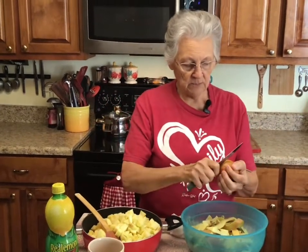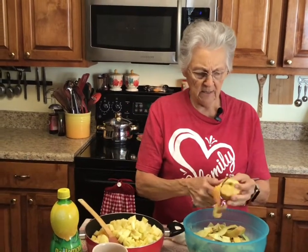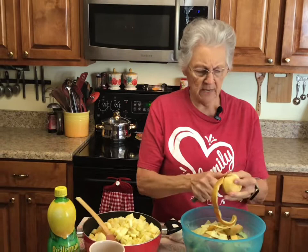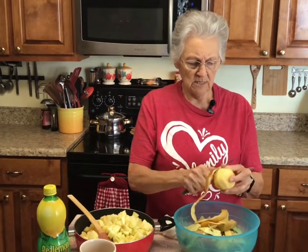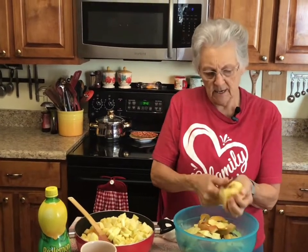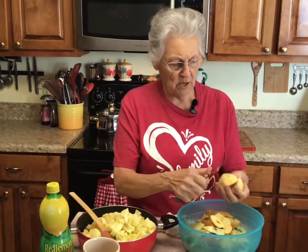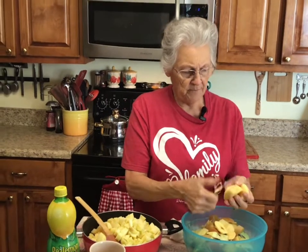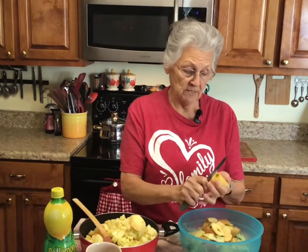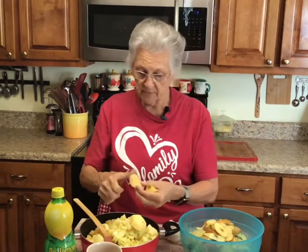These were different kinds of apples — some were Gala, some were Ambrosia, and maybe a couple of Pink Ladies. It's just a variety, but that's okay because I'm going to cook them all down. This one has a little brown spot on it, but I just cut that out. I'm certainly not going to throw it away — apples are too expensive these days. Everything is expensive, but especially apples and fruit.